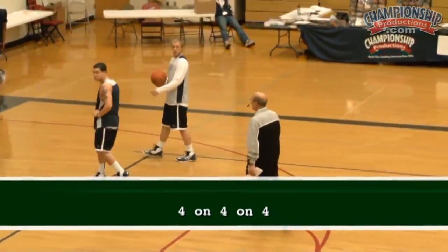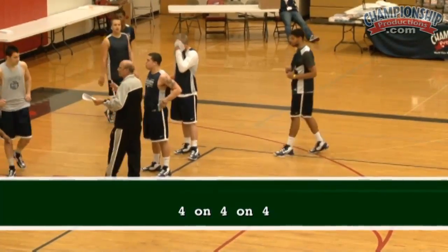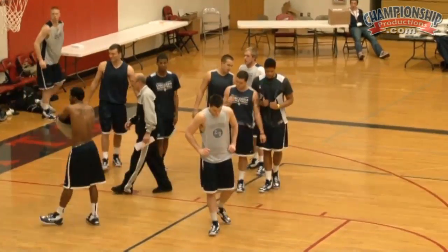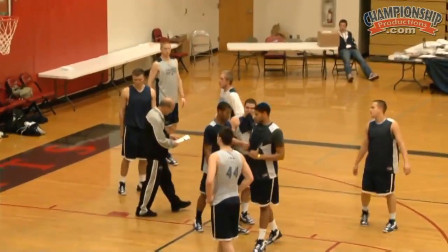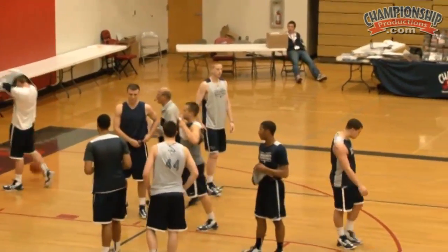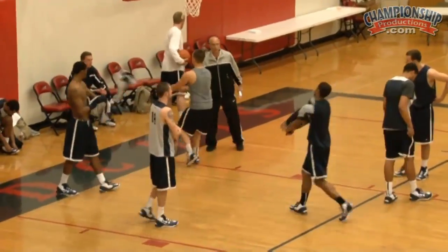Four on four on four. Can somebody go — who's got the best bodies here? You guys go skin. You got another t-shirt? Okay, let's go four on four on four. I love this drill. Hurry up, we're running out of time here. Let's go.